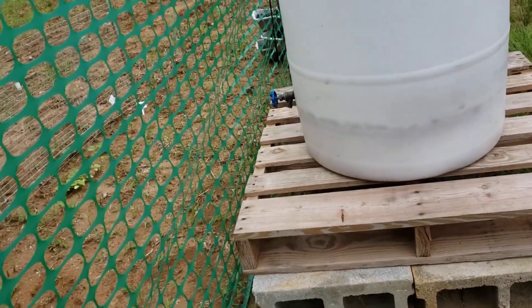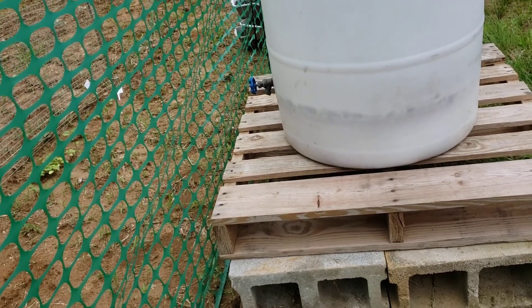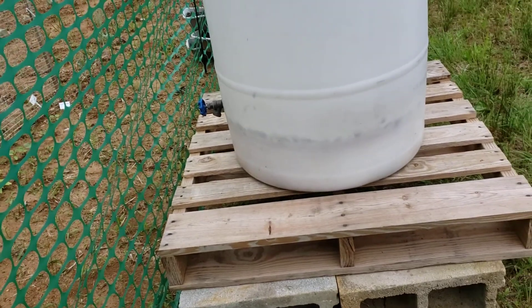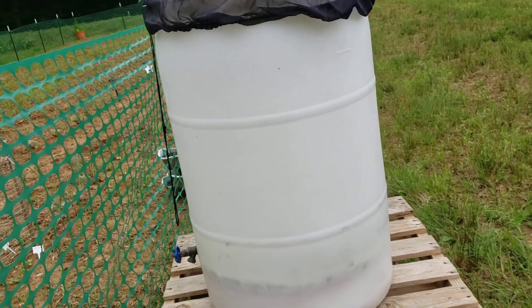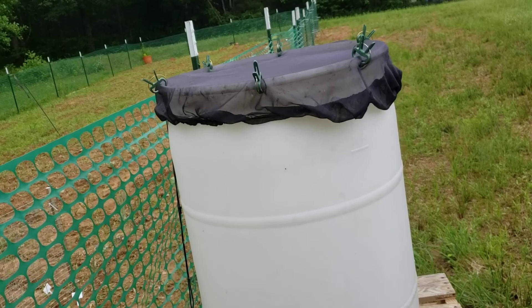I did get the spigot out of the other drum and saved it in case we can use it later on the homestead. We don't get rid of nothing — if it can be used again, it will be used again. This should work out fine.